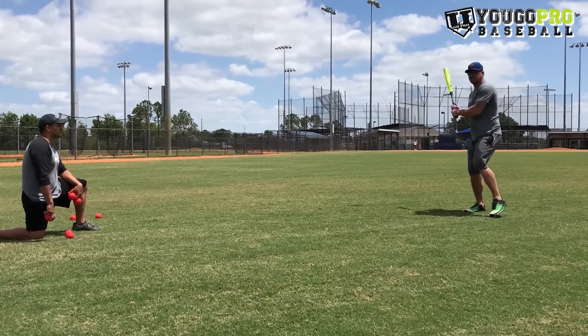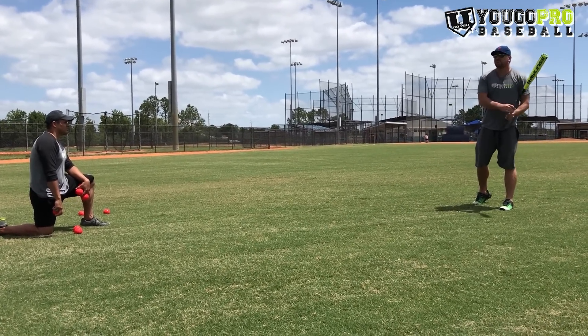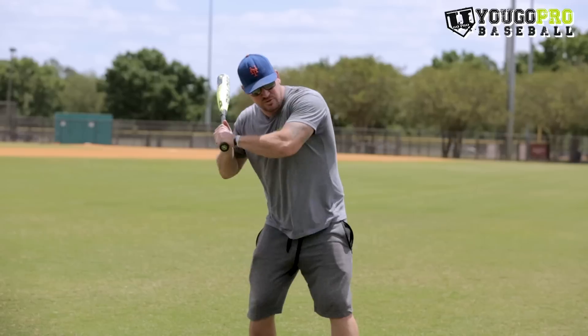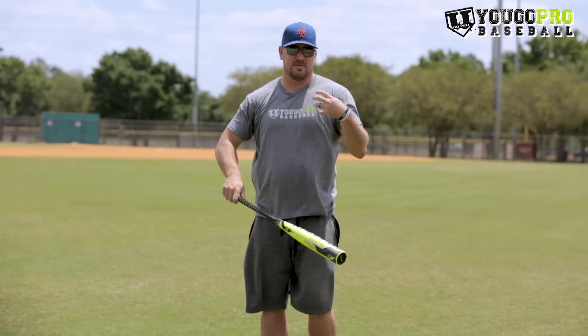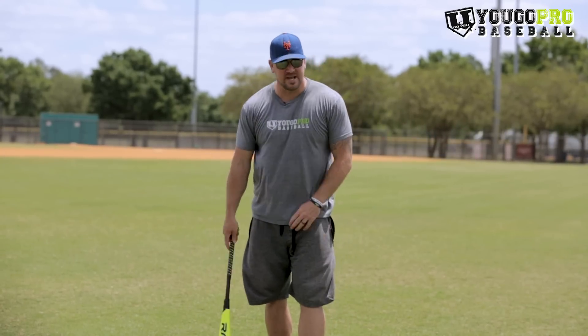You'll see a lot of guys when they start this drill, they get to contact and they kind of recoil or they pull the bat this way and are very short through their finish. What you want to work on here is having guys get to that ball and then drive through it. It's going to be tough for some of the younger guys, but super beneficial once they get the hang of it and they get some reps in. And again, you can do it pretty much anywhere — that's the great thing about it.